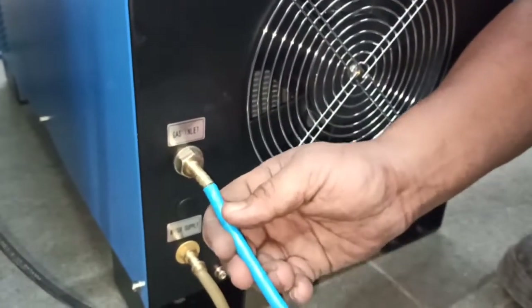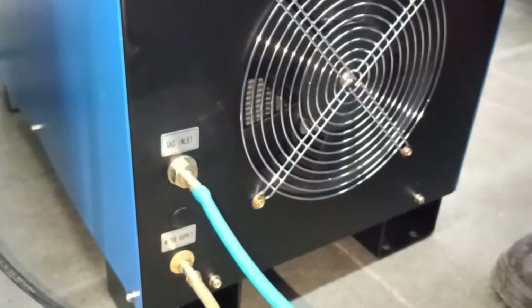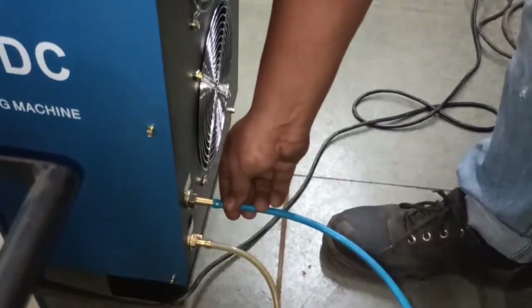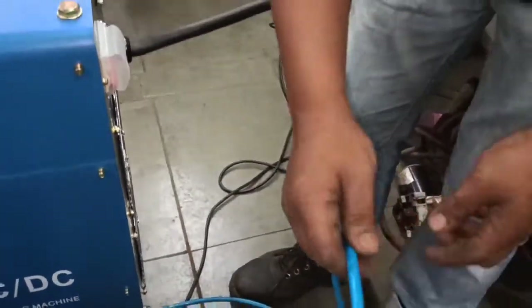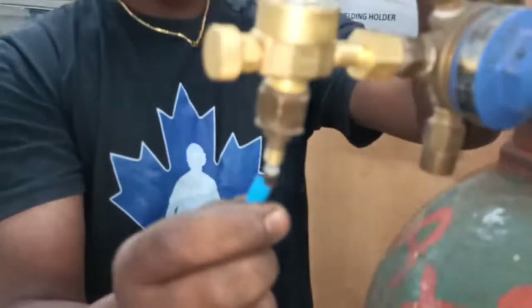The gas inlet pipe from the cylinder is connected here, and the other end is connected to the argon gas cylinder.